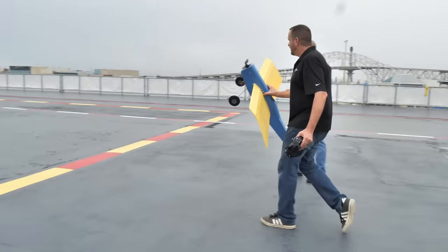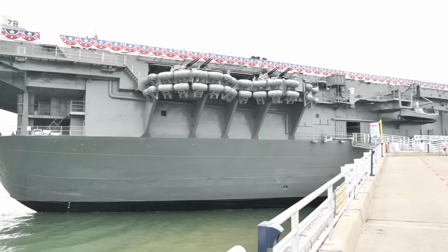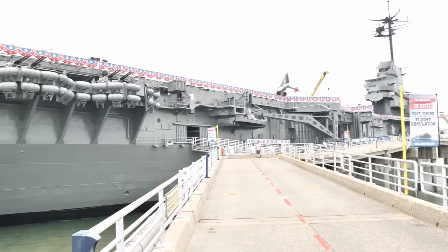And the best part is, as everything works out, you may be able to do the exact same thing. Our good friends at World of Warships and also the USS Lexington have partnered together to invite us out to see what it would be like to put on an event at the USS Lexington. If we pull this off, we may be able to have an event where you guys can come out and do exactly what we're doing in this video.